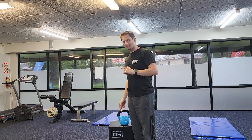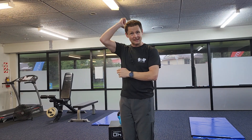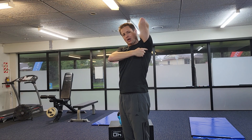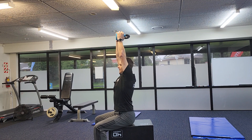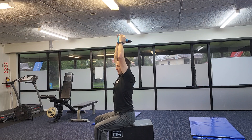The next exercise uses the same kettlebell — it's going to be an overhead tricep extension. We know the tricep extends the arm. The reason for coming up into this overhead position is that the arm stretches back, and when the muscle gets a stretch and you straighten it, you get more work done — the quality of the exercise is much better. You're going to grab the kettlebell, take your arms up, drop it behind your head and extend straight back up.